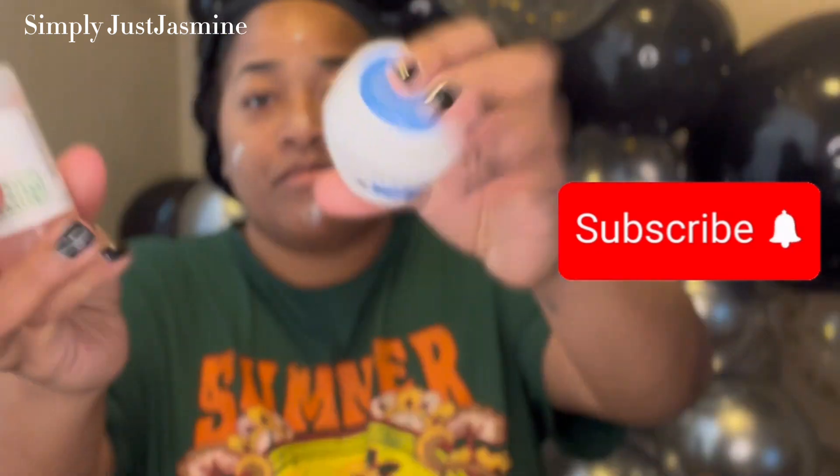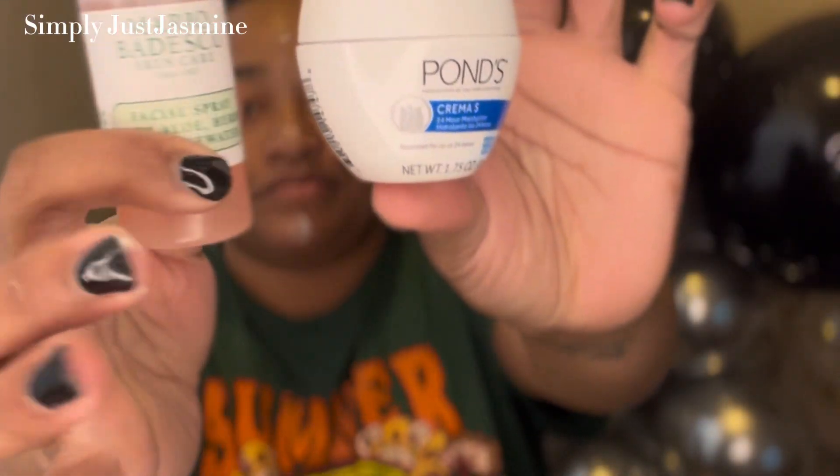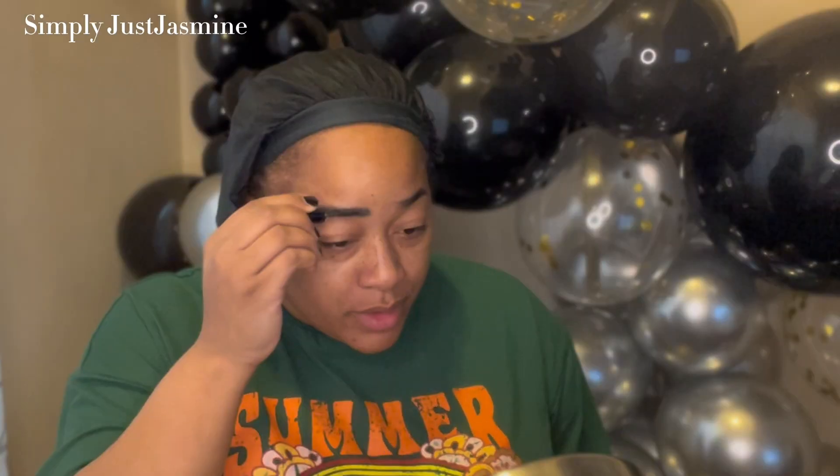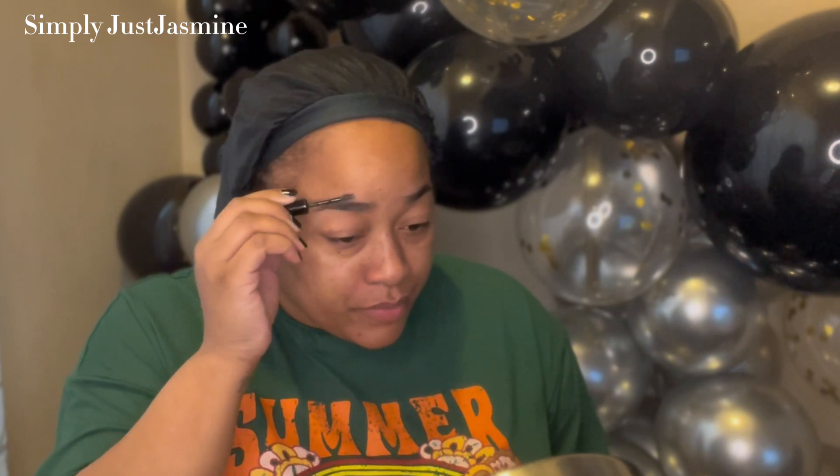Hey everyone, welcome back to my channel — if you're new here, welcome; if you're an oldie, welcome back! I forgot to do my intro in the intro, so I'll include some pictures at the beginning and end. What I'm doing here is getting ready to go out to eat for dinner for my sister's birthday, so I was kind of rushing, and that's part of the reason why I didn't do an intro and outro.